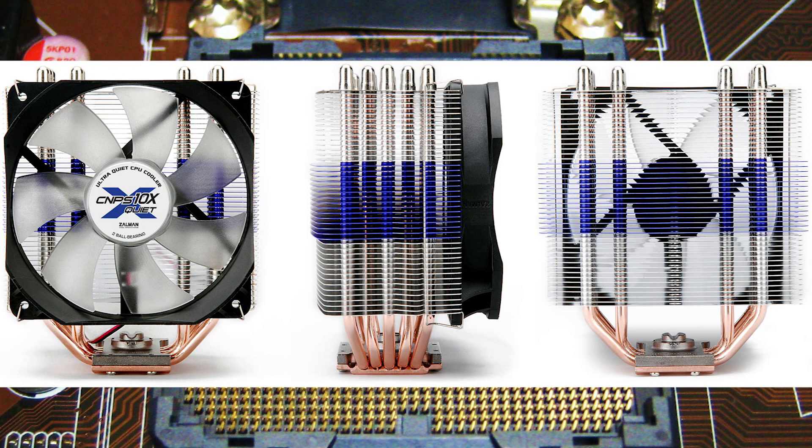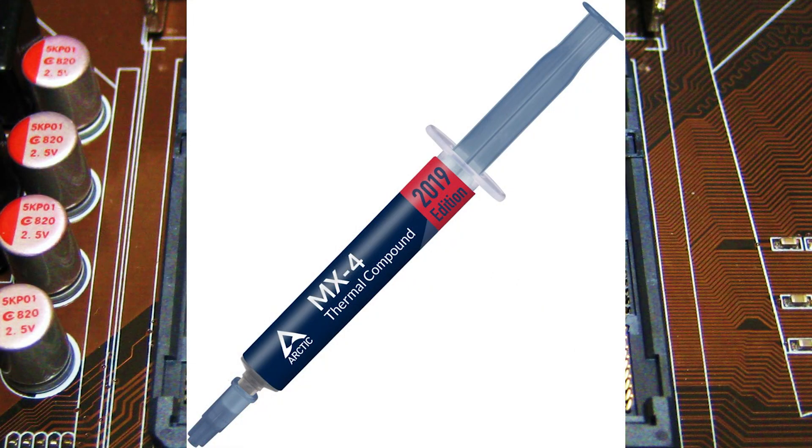A few words about cooling. I'm using an old tower CPU air cooler with 5 copper heat pipes — it is the Zalman CNPS10X Quiet. It's a decent choice for the X3470; I'd even say it's an optimal choice — you'll see why. As for thermal paste, I use Arctic Cooling MX4.